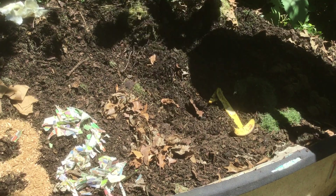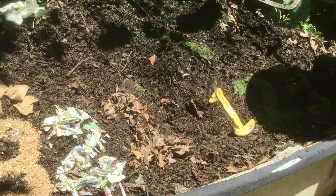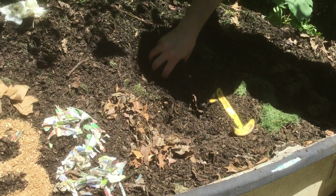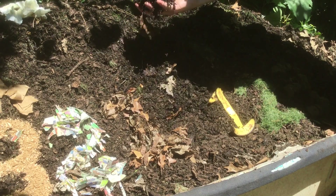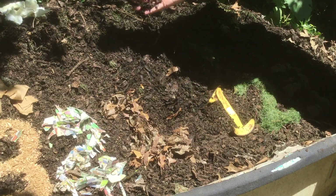Aeration will help it from smelling too awful. It also prevents it from creating methane, which is a greenhouse gas. You want it to have a decent amount of moisture. You can see here the pile is actually dark, which means it's nice and wet, but it's not heavy — it's not saturated. It's just about the dampness of a wrung out sponge.